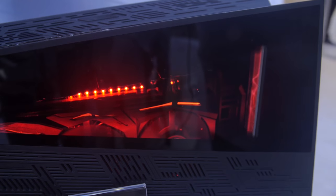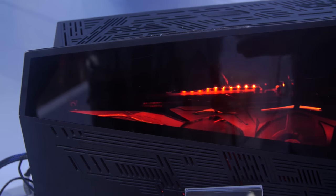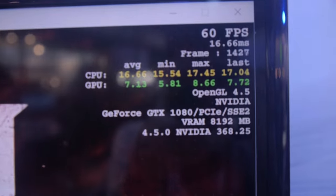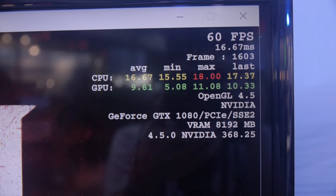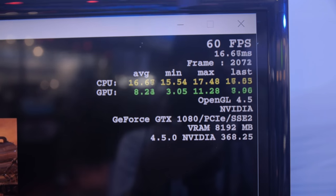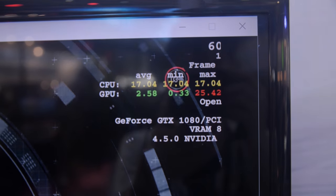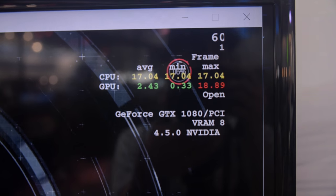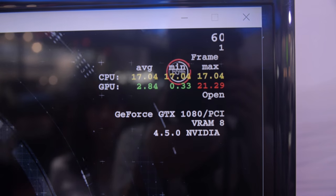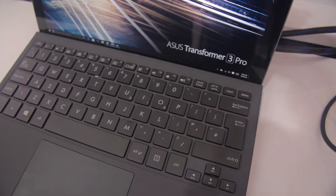It's hooked up to the Asus Transformer 3 Pro, and as you can see the fans just kicked on. The GPU is waking up and we're getting ready to play Doom on the Transformer 3 Pro. In addition to Thunderbolt, you've also got HDMI, USB 3.0, and other connectivity. It's got a really solid keyboard, very similar to the Surface Pro 4 — the keys seem to have a similar travel — and it has a dual-angle option on the cover. 60 FPS — there's a GTX 1080 running Doom on a tablet, or a 2-in-1 I should say. Who says you can't game on a tablet?